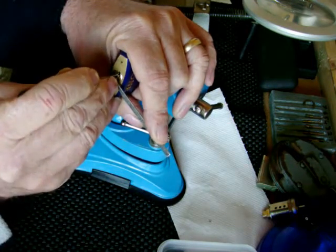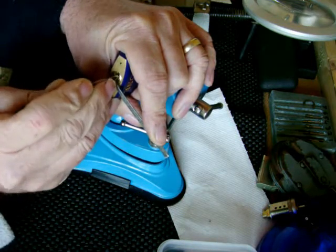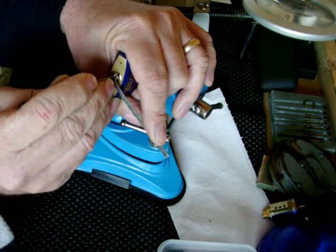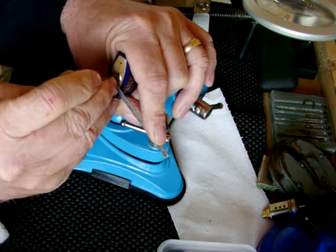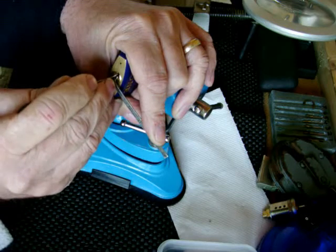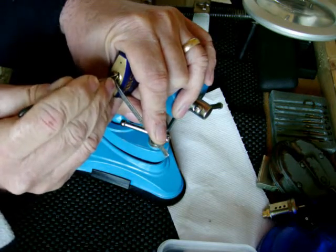Go on. What happens if you take it too far with this counter rotation - you start losing the pins again. That's all part of the flow. Good, good, good, good.